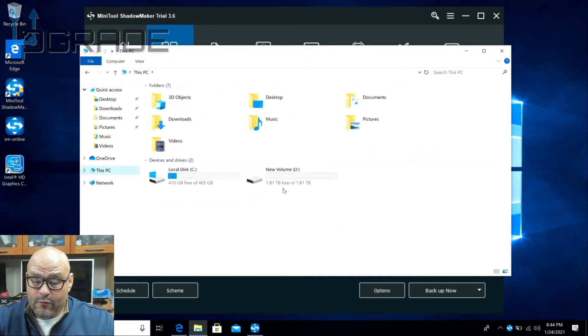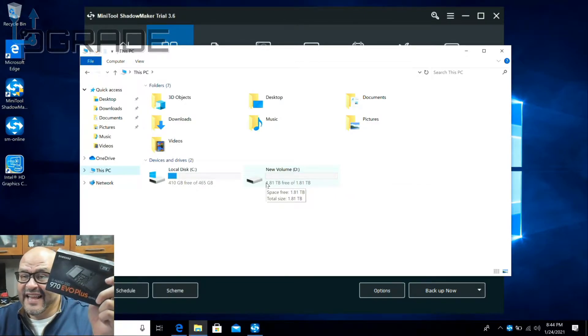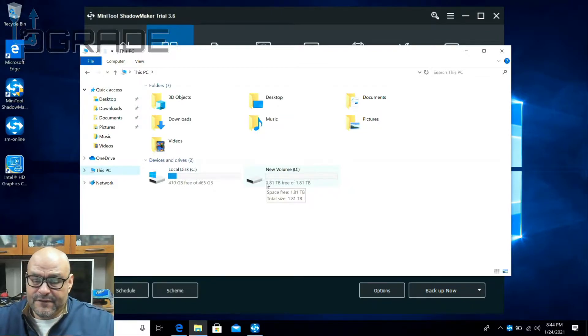Let me show you the drives. I have one drive here and I cloned it to a brand new SSD — one of these brand new Samsung 970s, 2 terabytes. So we're going to change it from 512 gigabytes to 2 terabytes.